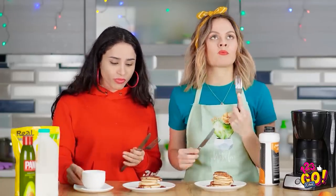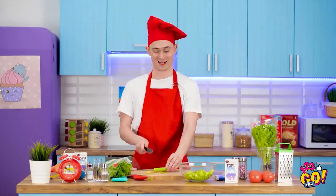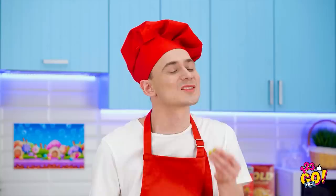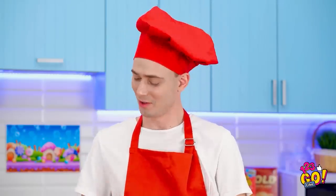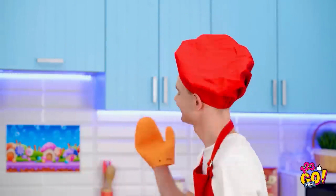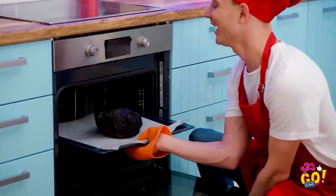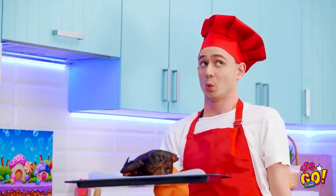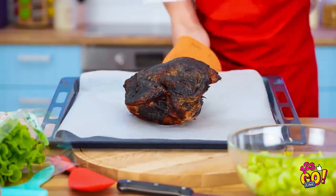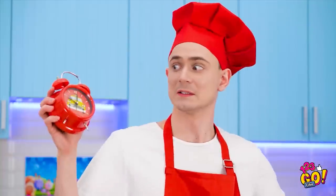I'm gonna blow everyone away with this delicious dinner — it's all about using fresh ingredients! Smells like the chicken's ready! So delicious! A little drier than I intended. It'll still taste okay, though — I think I can fix this. Why didn't my timer go off? You did me dirty, stupid alarm clock! I've gotta think fast!